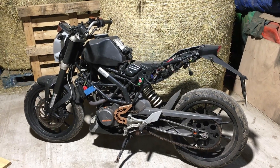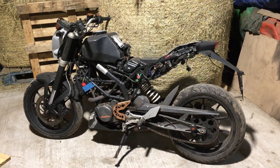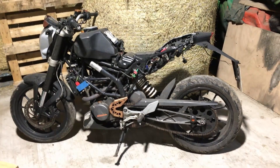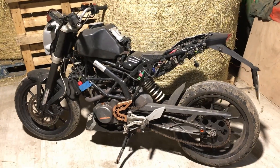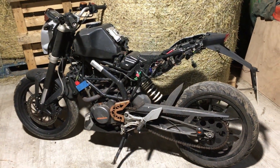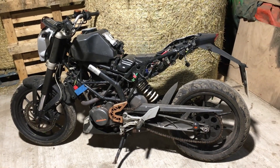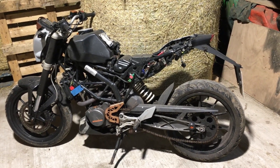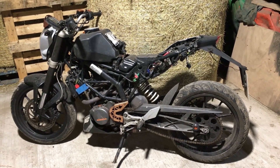We're in the barn today and my son purchased this KTM Duke 125. He bought it as a non-runner but he's actually got it running now, and he's brought it up for me to have a look at because it's not charging the battery. When you start it up the voltage remains the same, so we'll connect the test meter up, double check what it's doing, and hopefully we can repair it.